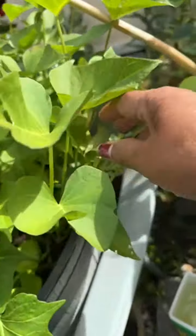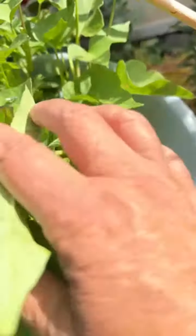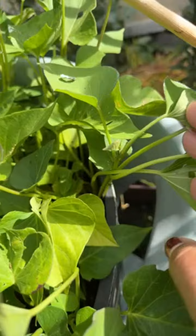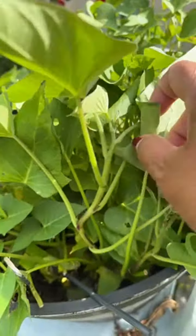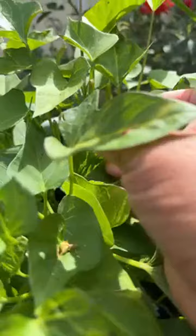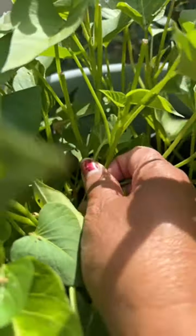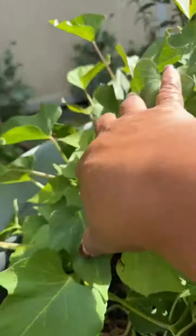I'm going to show you my sweet potatoes — these are sweet potato tops, and they're ready. They taste like spinach, so these are edible. Sweet potato tops are edible. I started this in the house from a jar — I don't remember exactly when, I think it was December or something like that.